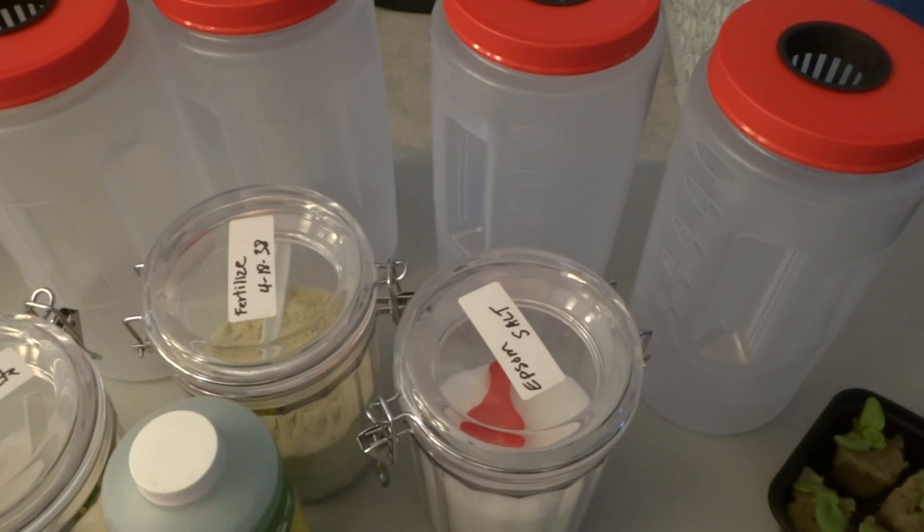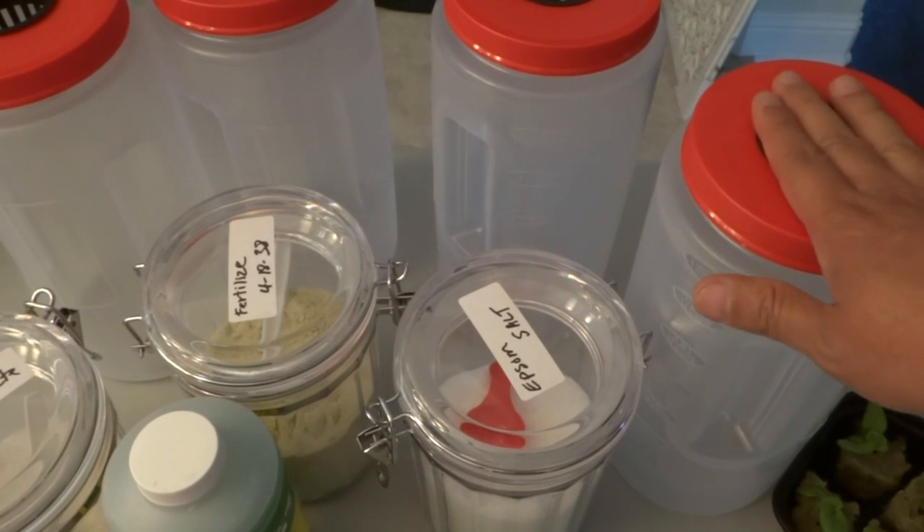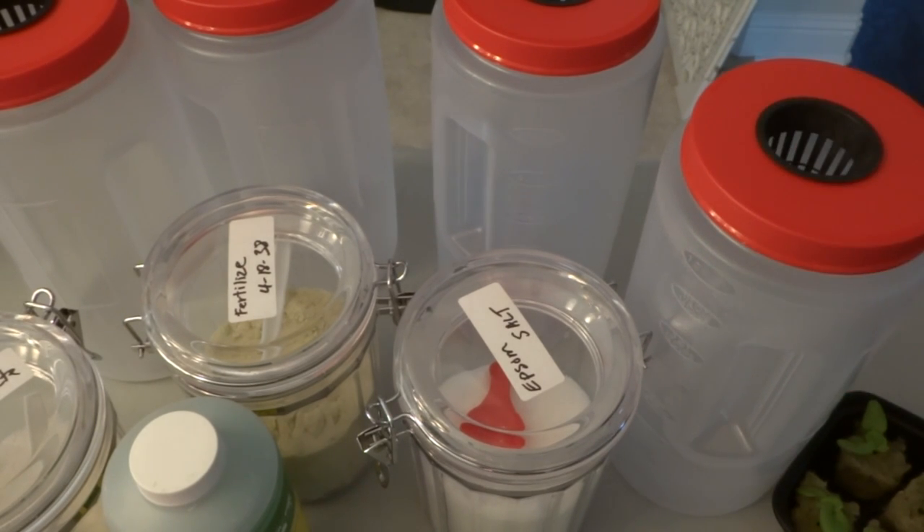This is just the standard mix as recommended on the label. We're going to do this test once, and if you think the test is unfair, put in the comments how you want me to mix and we can test again. I'll mix all of them, add the nutrients to each container, and then plant the lettuce.